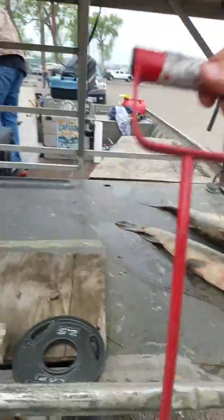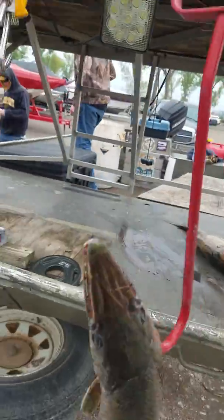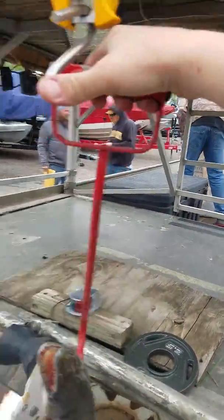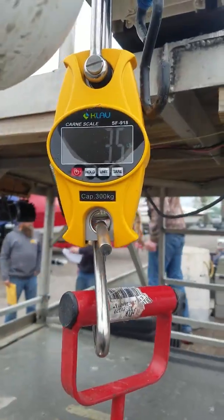It's the first short-nosed gar. Weigh in here — it's not touching nothing. 3.5.